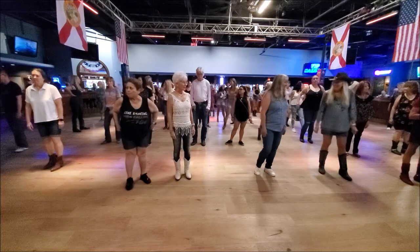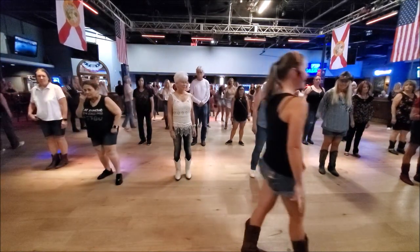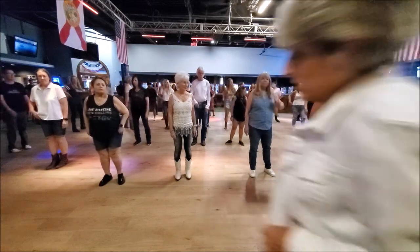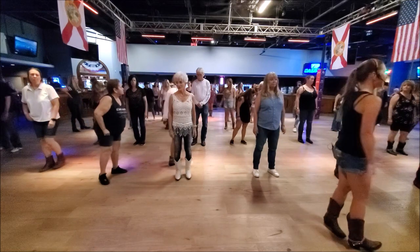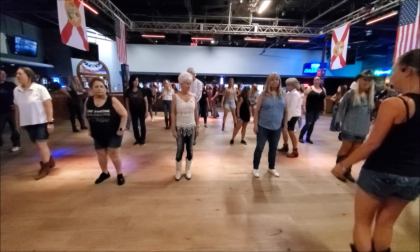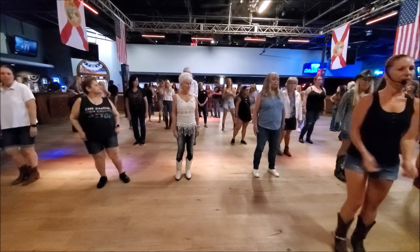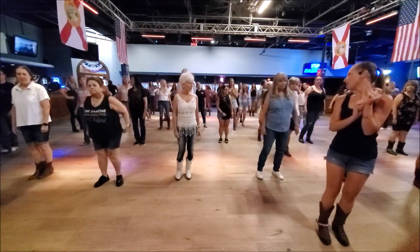Let's see how we do building all four walls without stopping, and then we'll try it with the music after that. Remember, the next time when we hit our second wall, you're just going to start with your right foot going immediately into the dance again.